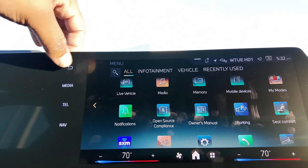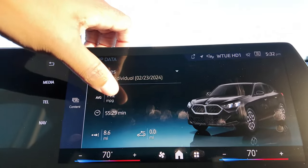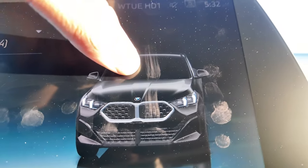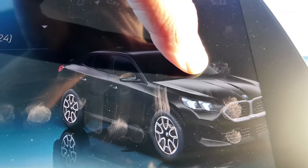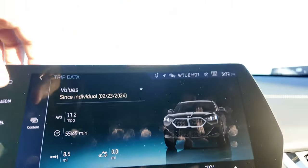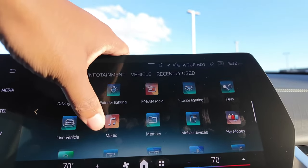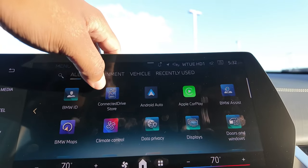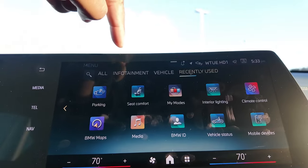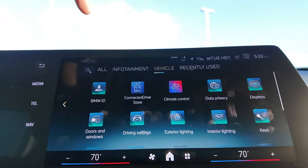There's a back button in the menus. You can go to 'Live Vehicle' to see your stats and move a virtual car around — you can even see those boomerang headlights in the animation. The infotainment menu is well-sorted: recently used, infotainment, and vehicle sections. Under driving settings there are various options including iconic sounds, which funnels in BMW engine noise through the speakers.